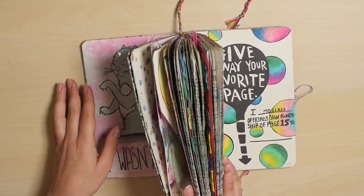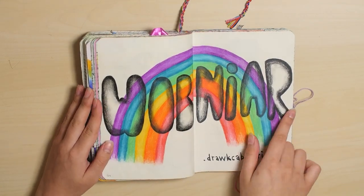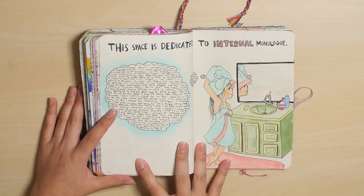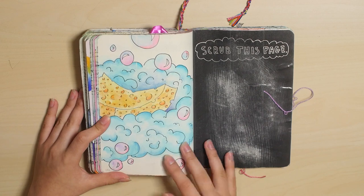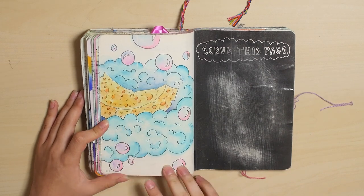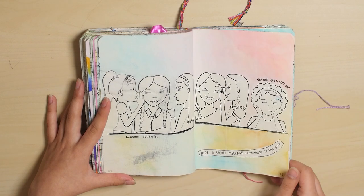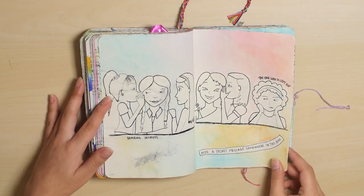If you want to see what page 15 is, it's this one. Write backward — I wrote rainbow backward. Document time passing — I just did the seasons. And this is all internal monologue in this little cloud here. Scrub this page, which obviously you can see that it is scrubbed. After I did the video some people were like, why'd you draw cheese? Hide a secret message — and I did that, but I'm not going to tell you where it is. These are all girls trading secrets, except for this one, because she's the one who's left out. I don't know why I decided to make it sad, but I did.